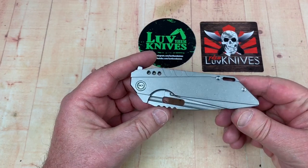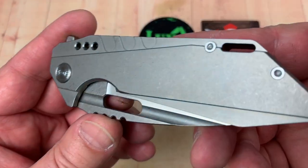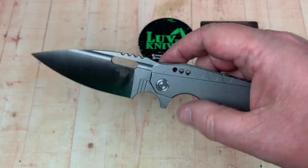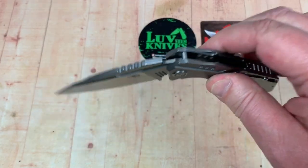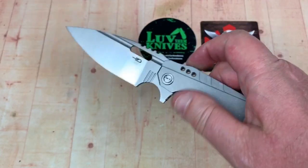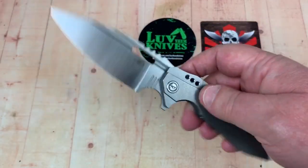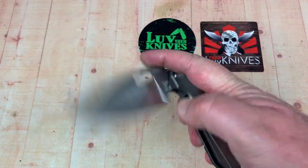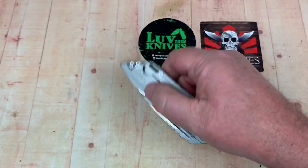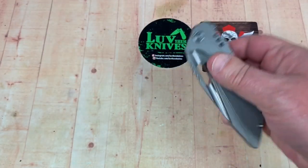I'm trying to think of a Best Tech knife I really like better than this — it's going to be tough to beat. That's nice. No blade play, no lock rock, it's centered. As for the detent — it's fairly standard. It didn't take as much effort as I thought it was going to take.